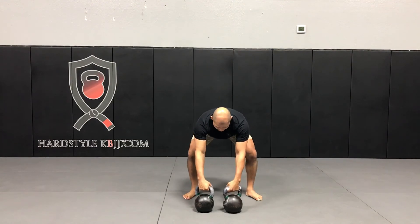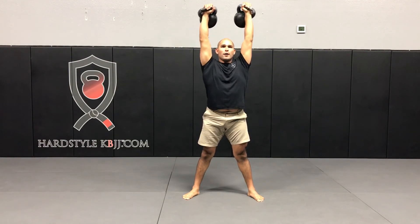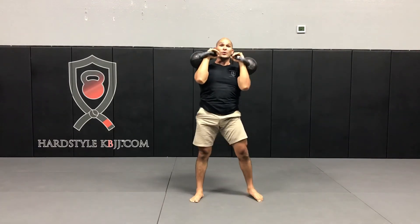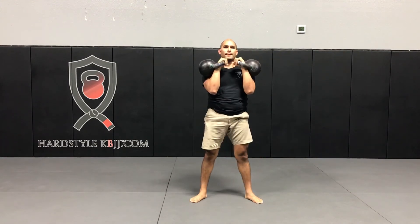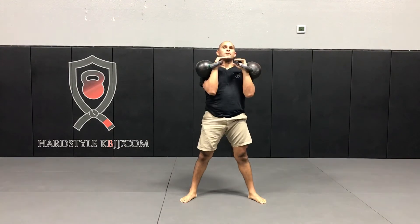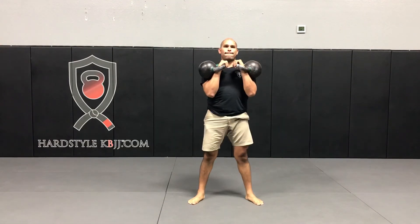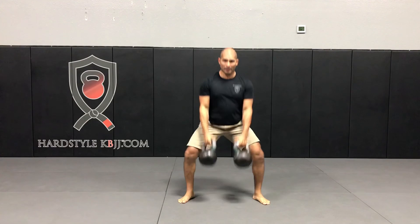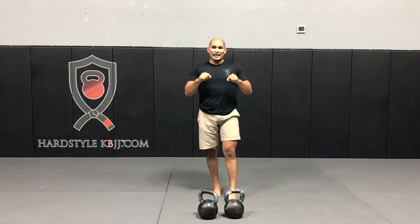Next set — four presses: one, two, three, four. Three squats: one, two, three. Three cleans. Three squats. Park the bells. That's set two! There are four more sets — all the details are in the description below.